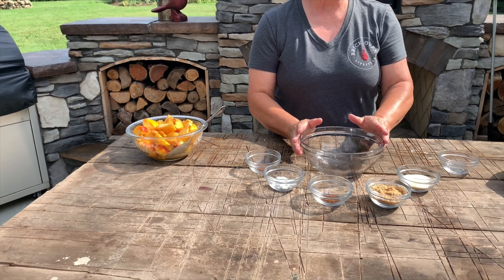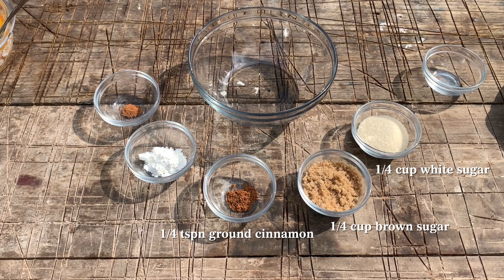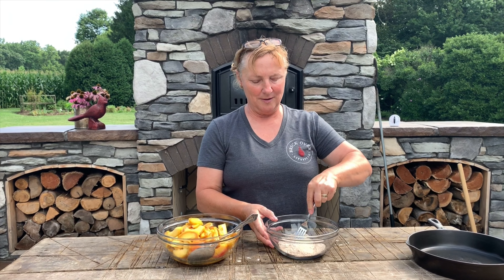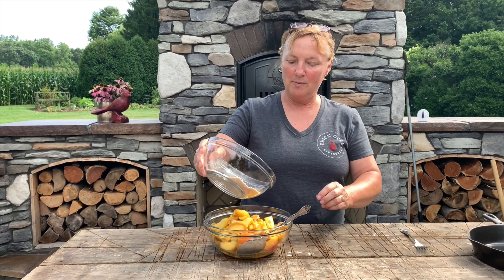In a bowl we're going to combine a quarter cup of white sugar, a quarter cup of brown sugar, a quarter teaspoon of cinnamon, two teaspoons of cornstarch, and an eighth of a teaspoon of nutmeg. I take a fork and make sure I break down all the ingredients so they're well mixed together, then we're just going to dump it on top of the peaches.